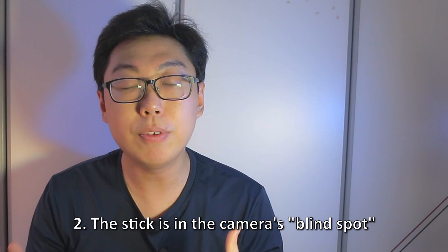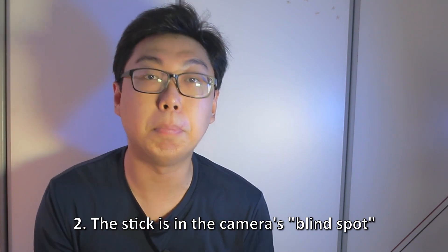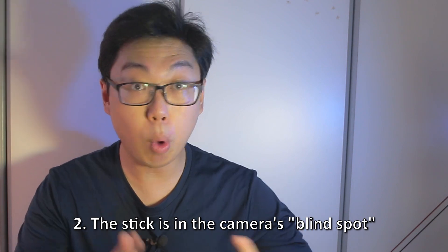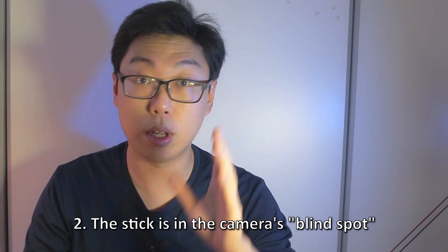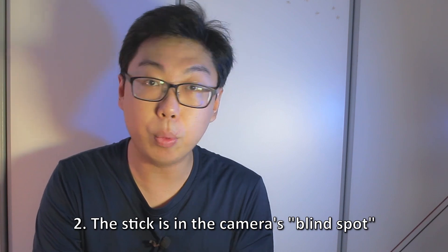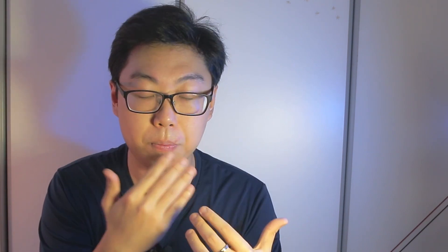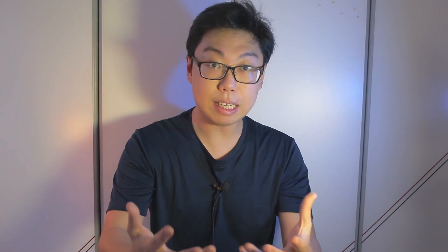Theory two is that the selfie stick sits perfectly in the blind spot of the camera. This theory seems to imply that the stick is well-positioned such that the camera does not see it, and many explanations draw parallels to how we can't see our own nose even though it's literally right under our eyes. Let's start with theory two — this was the one I endorsed, but the big implication that the camera doesn't even see the stick is false.